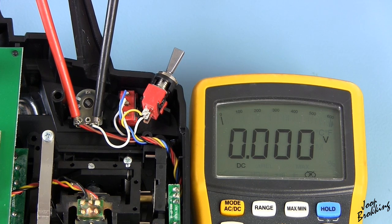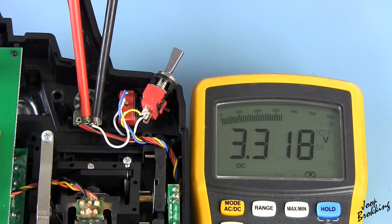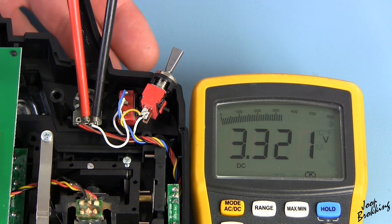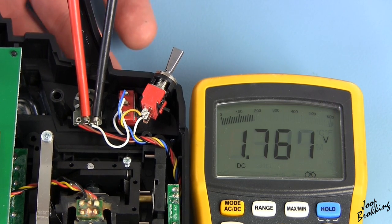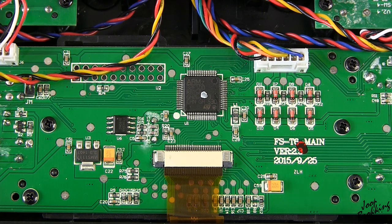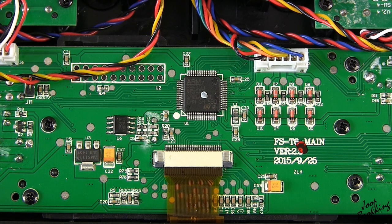If you have a look at this dial, you can see that ground is connected to one of the pins of the potentiometer and 3.3 volts to the other pin. By turning the dial, the wiper is moving between ground and 3.3 volts. The wiper is connected to the analog input of the microcontroller and is used for channel calculations. Importantly, the microcontroller is running on 3.3 volts, not 5 volts like the Arduino Uno.